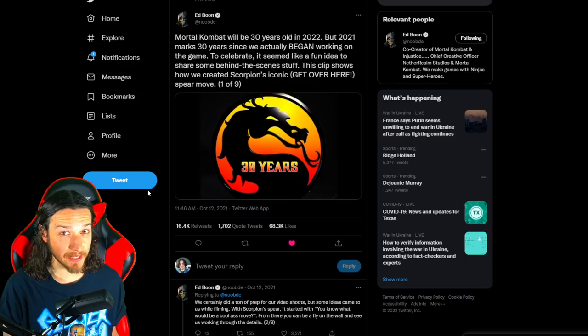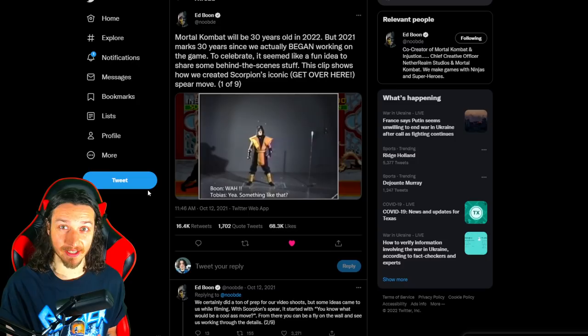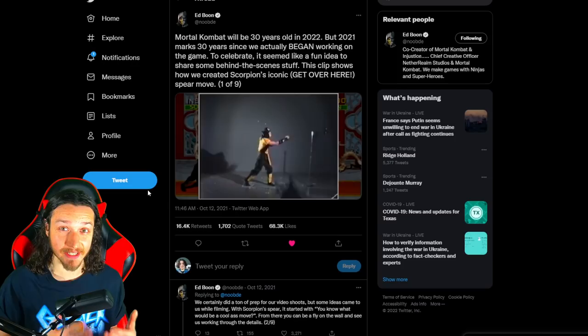This year being the 30th anniversary of Mortal Kombat, back in October of last year Ed Boon started sharing some behind-the-scenes footage of the original Mortal Kombat mocap session, giving us details and insight we had never heard before. Just the other day, Ed Boon was back at it again, sharing more 30th anniversary Mortal Kombat content — a full breakdown on how they came up with the actual stances of Scorpion and Sub-Zero in the original Mortal Kombat 1.